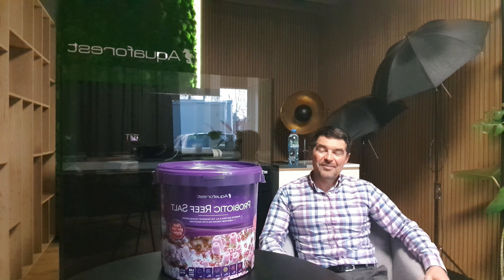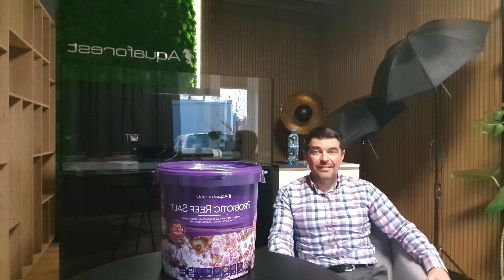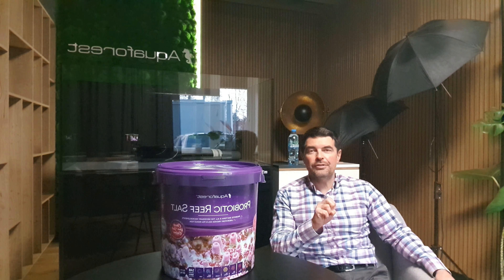Hello everyone, today I would like to tell you a little bit about our Probiotic Reef Salt, which is one of three salts we have on offer. We have Sea Salt, which is designed for fish-only tanks or soft coral as well, and we have our Reef Salt, which is more for coral reefs, and we have Probiotic Reef Salt.